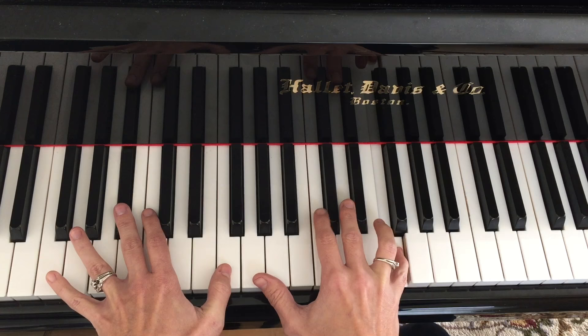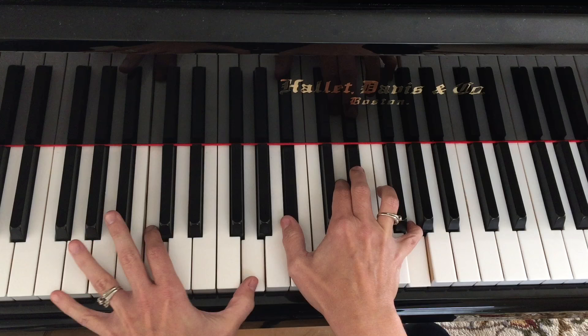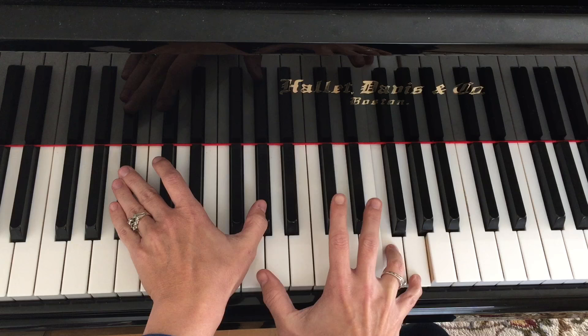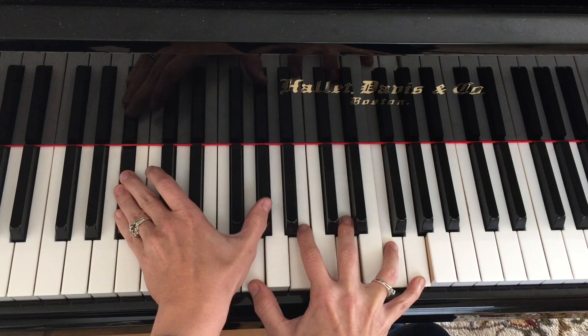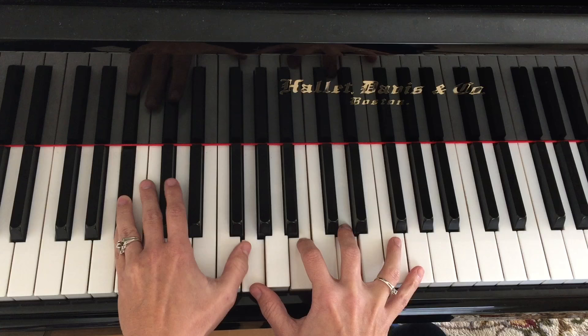F7, B flat major coming up. Sometimes I use my thumb to cover two notes — that's kind of an organ trick, but you can get more notes out of your hand that way. F minor. For our B flat 7 chord, you can think of it like a G triad over B flat 7 — but it's really the 13th, the flat 9, and the 3.